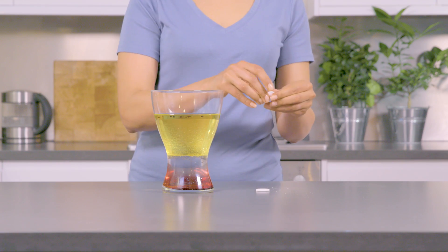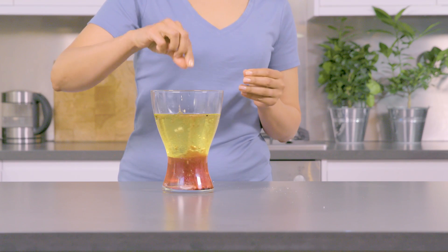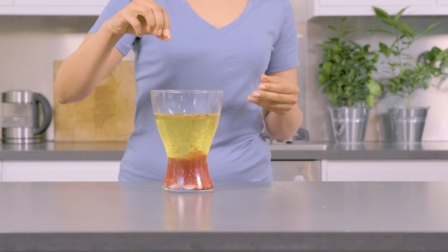Now, add in two antacid tablets. I've broken mine up to create more bubbles. Add in some more and see how bubbly you can get it to go.